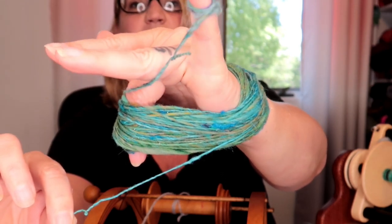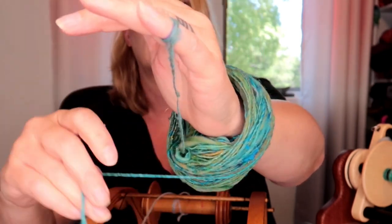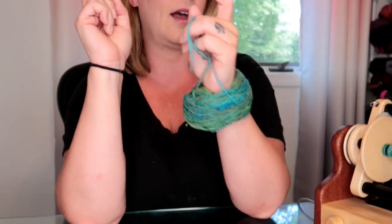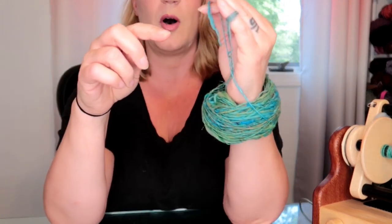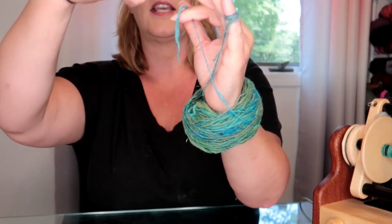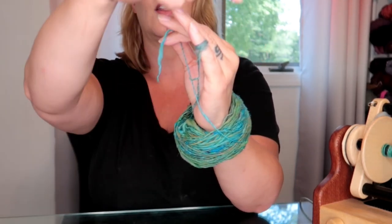What you've basically done is make a center pull ball — you have the center end and the outside end. You take it down and just drop it around your wrist. Bear with me because I know that seems too easy. If you have to go to the bathroom, do that first, because once you're attached to your wheel you're really attached. If you've ever plied from a center pull ball, you know there's a ply coming out of the center and the outside ply keeps crossing it as it's pulled off.